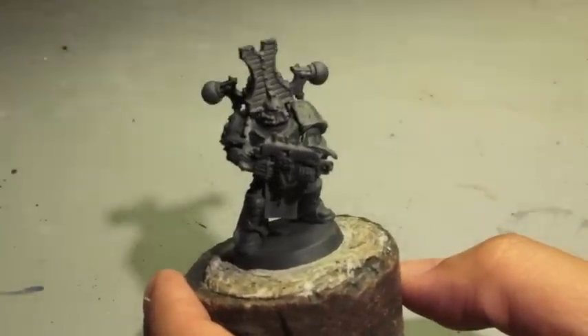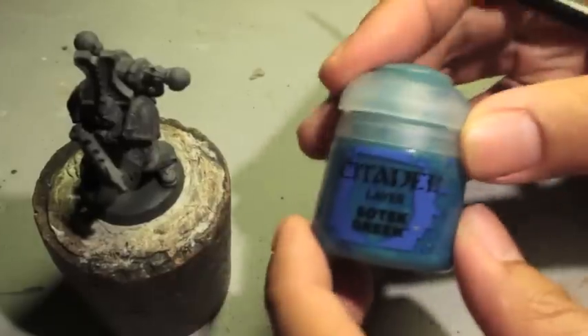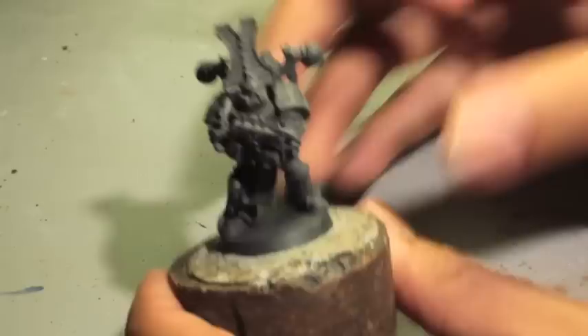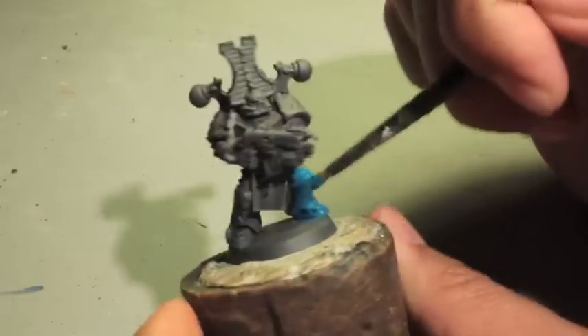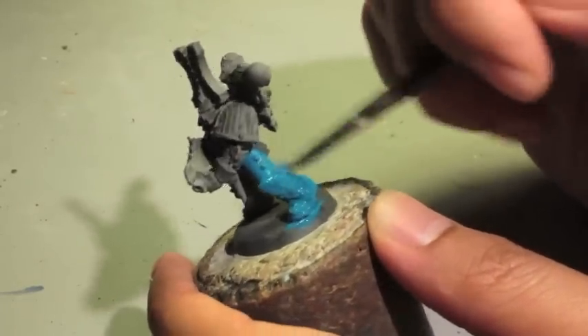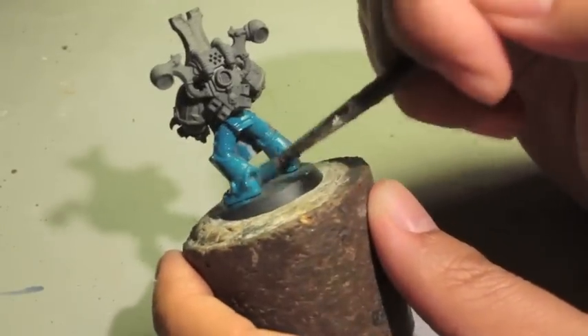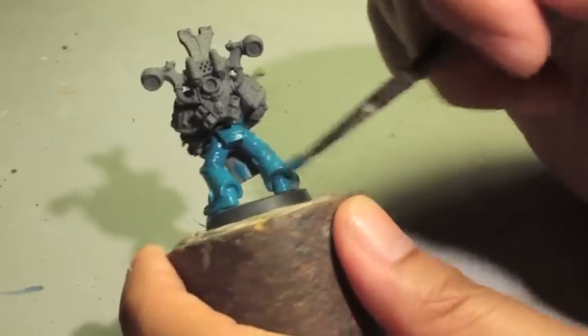The first thing we're going to do is take Sotek Green — this is going to be the first color we paint our model with. But even before this, the first step is to prime your models. I prime all of my models with Duplicolor Matte Gray Primer. Once that's done, let it dry for a while and then you can get started with your base coats.